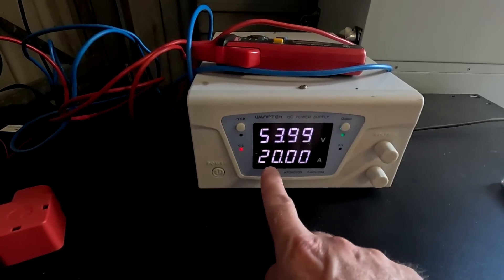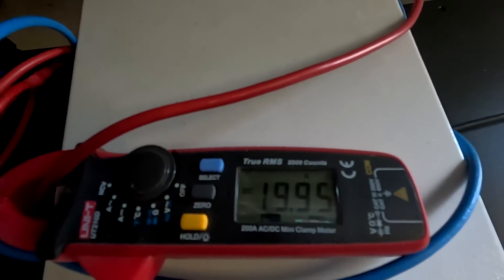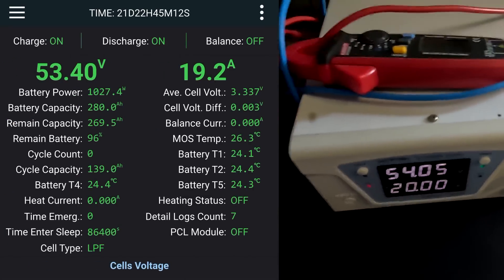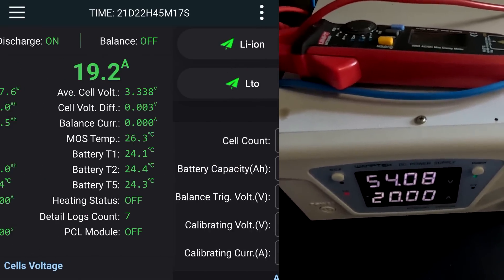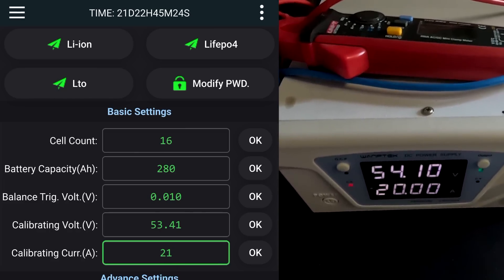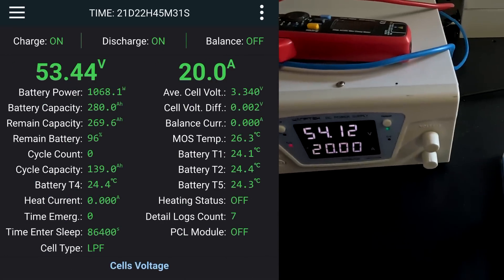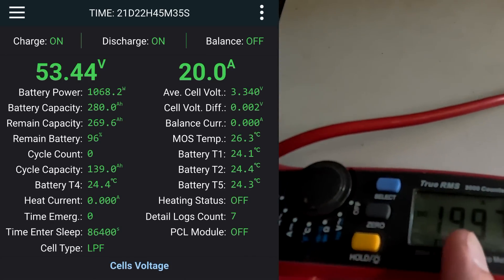There we go — it says constant 20 amps. The clamp meter claims 19.95 amps, very close to 20 amps. Let's have a look what the JK BMS says — it says 19.2 amps. So let's go into settings and type in 20 amps. Now we have 20 amps on the BMS, 20 amps on the power supply, and 20 amps on the clamp meter — all three in agreement.